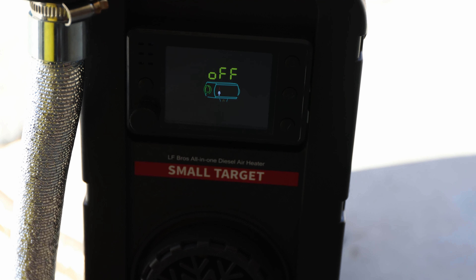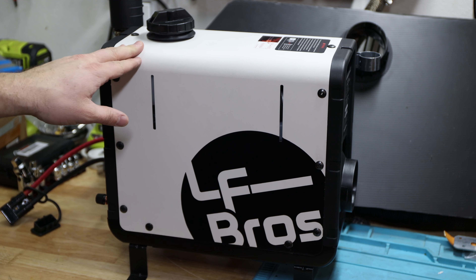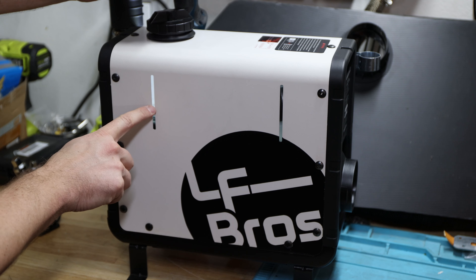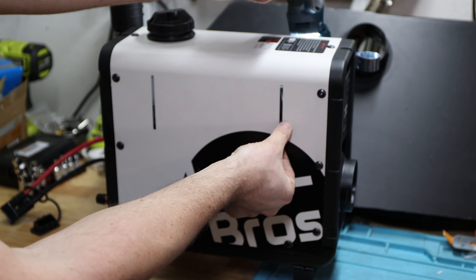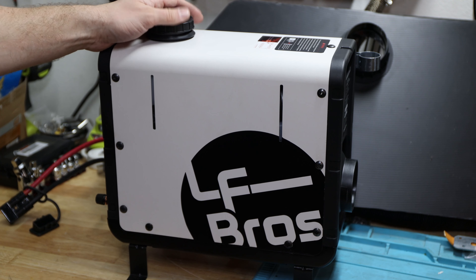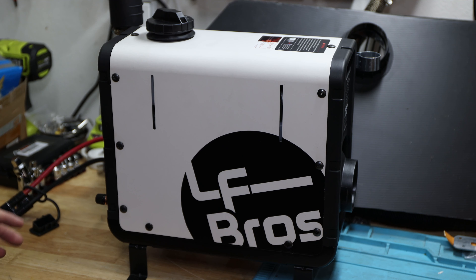This unit can be used up to 2,000 meters in elevation. It does not have automatic elevation adjustment, so be careful at high elevation. Overall, the LF Bros N4 diesel heater looks like a solid unit. The fuel level is visible on the side of the tank — it has a weird shape so keep that in mind when reading the level. Everything else feels spill-proof. Connecting everything was pretty easy — it's all in one unit, small and tiny, and does a great job when you want to stay below 2,000 meters.